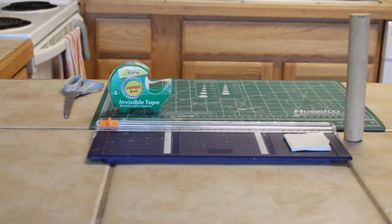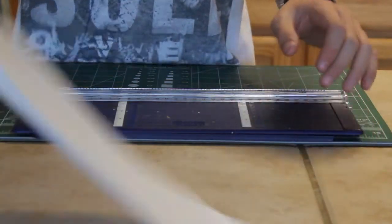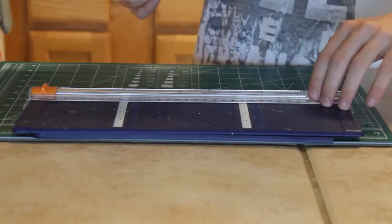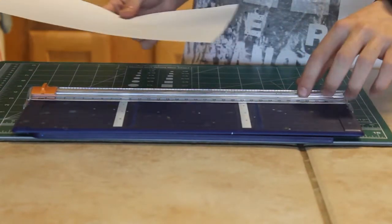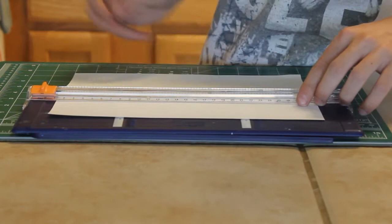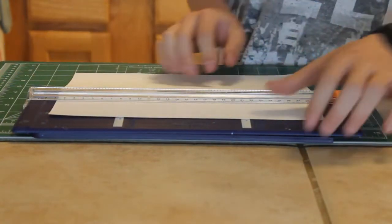Now we need to get some more materials: a paper cutter or scissors, some tape, a wooden dowel, a cardboard base, and some paper. I took the paper, put it into the paper cutter lengthwise, and cut at about three inches. If you're using scissors, make sure the cut is as exact as possible. You can always change the tube size as needed.